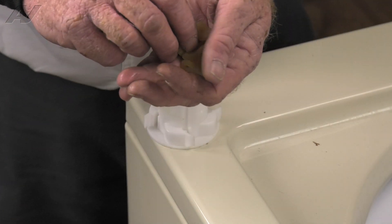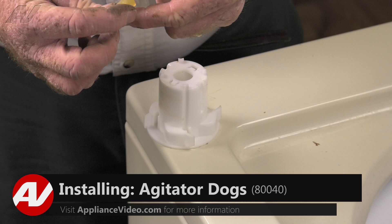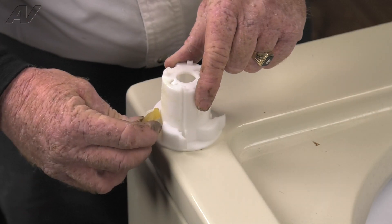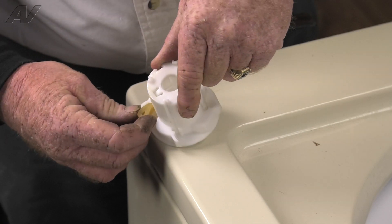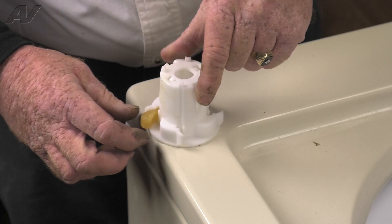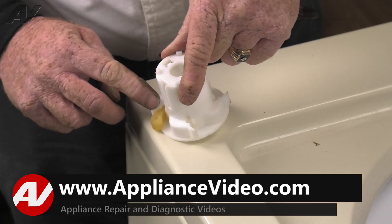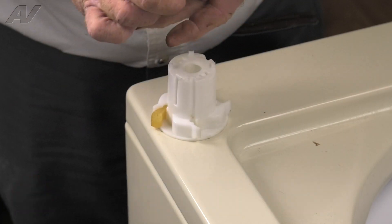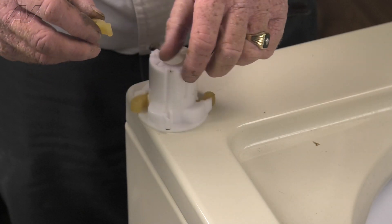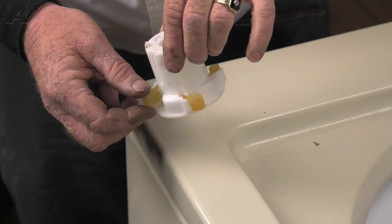Now that we have a new set of agitator dogs, let's go ahead and install them. You want to make sure that the outer curve or top curve lines up with the stop in the cam, and each one has to go in exactly the same. If you try to put it in wrong, it's going to look screwy and it won't work right.